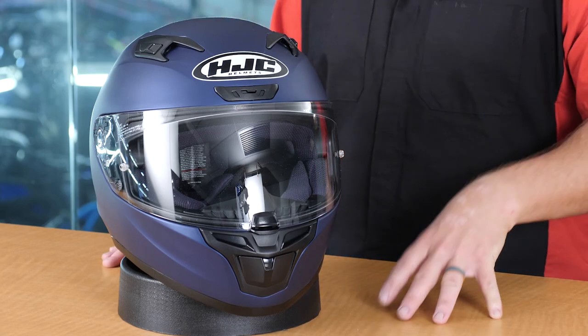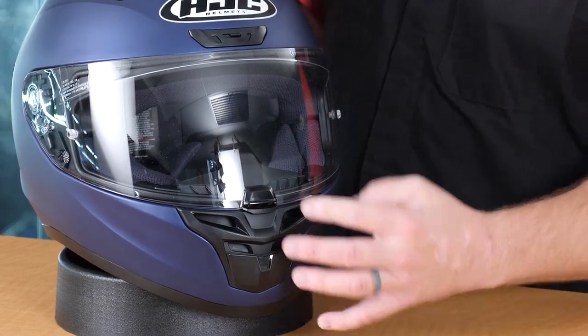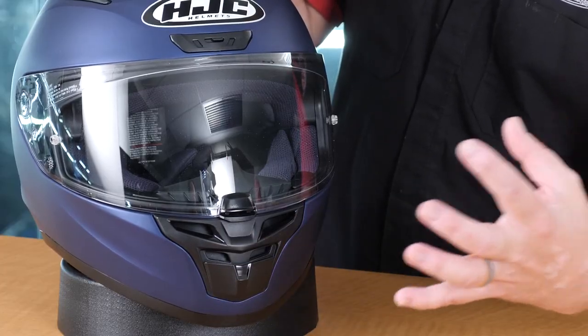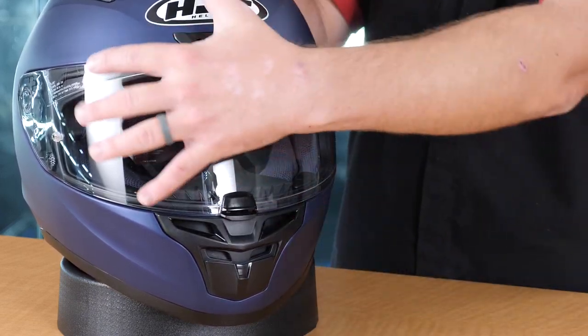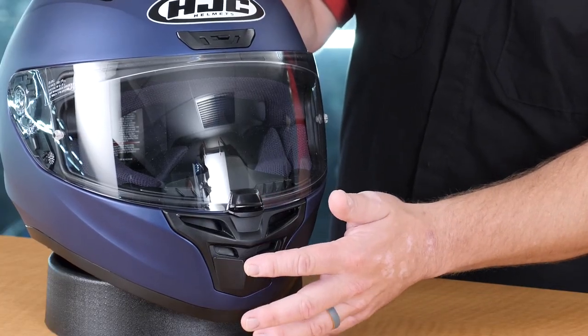Now let's get into the details of the ventilation, which is one thing I'm a stickler on because I hate stuffy helmets. It looks like we have four vents — or eight if you count every hole, as many helmet manufacturers do. Here at the chin, we have four vents at the bottom. These really are four different vents with different purposes: the bottom two go straight into the helmet, and the top two are vented up onto the backside of the shield to prevent fogging. I'd call this a single vent since it has one opening — either open or closed.